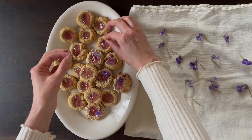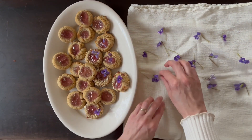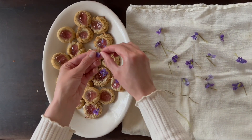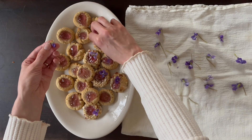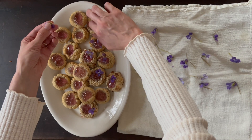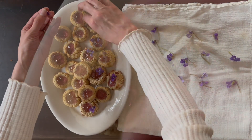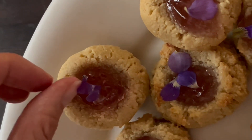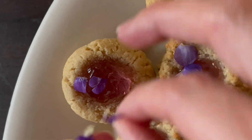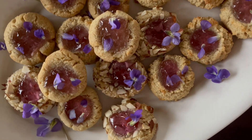Though the process takes a little bit of time, I find it completely meditative. There's something very serene about working with very gentle ingredients.